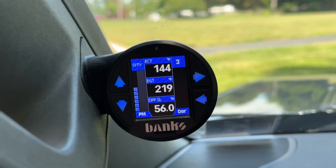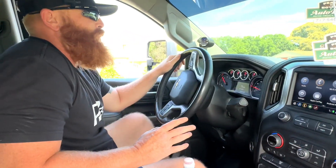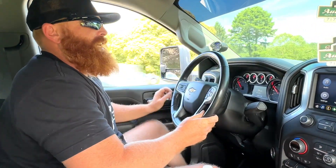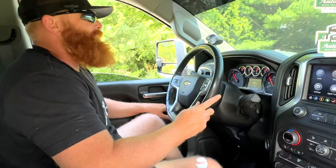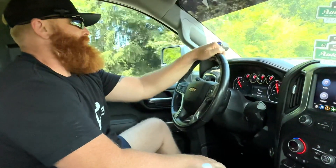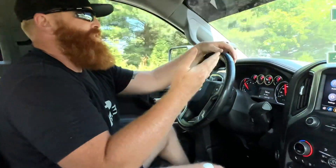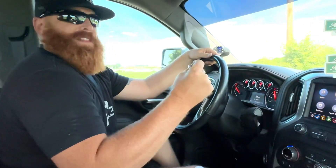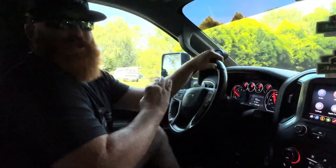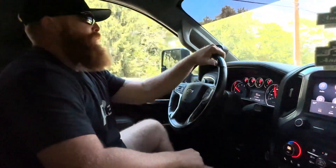It's definitely a lot more response in city mode — it's like instant. Before there was kind of a little bit of lag in the pedal, but the lag is definitely gone. And this is only on city mode level five. There's plenty of power now — a crazy amount of power. They say it's not adding power, it's just throttle response, but it's there instantly. Huge difference, it's amazing.